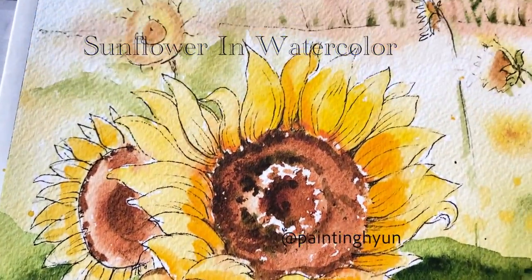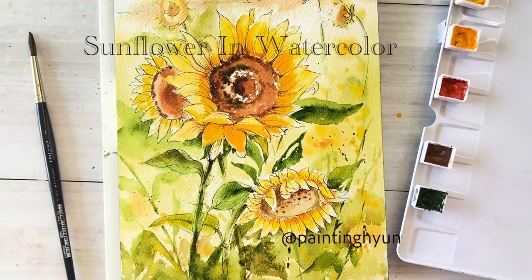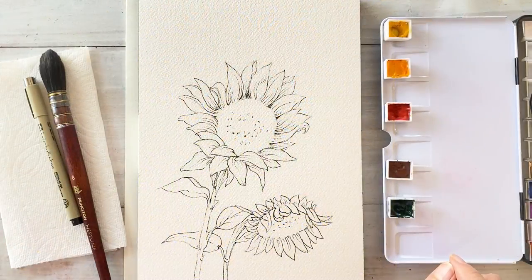Hello friends, I'm Painting Hyens here. Today I'm going to show you how to paint the sunflower fields in watercolor and ink and pen.